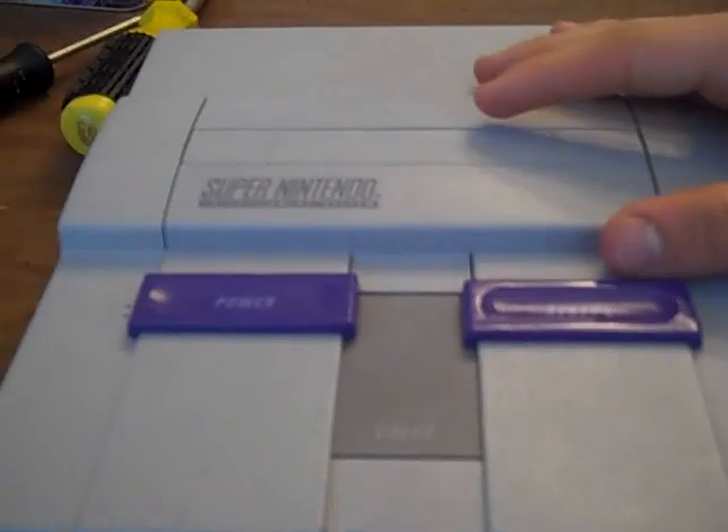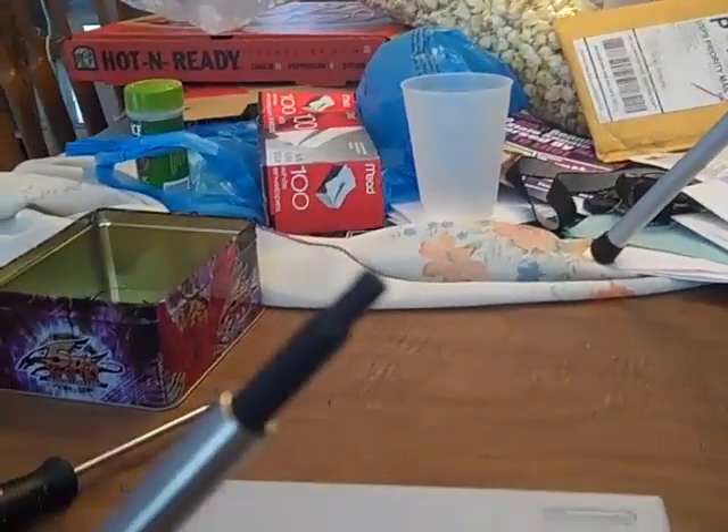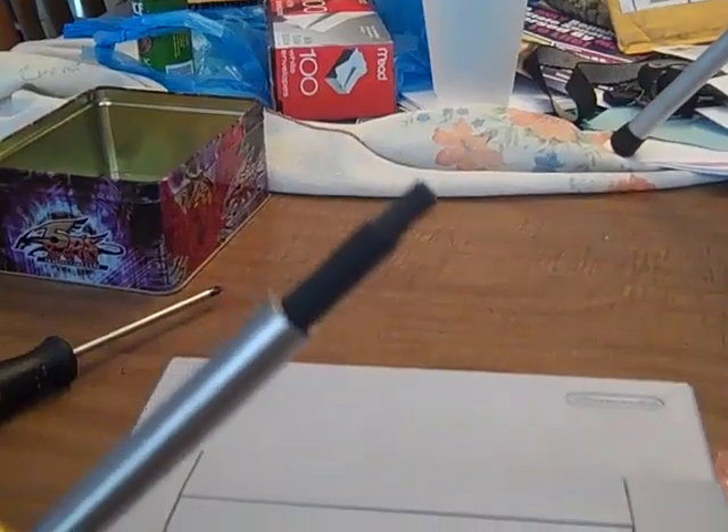This is AHEMS2 with my video on how to repair an SNES fuse. First of all, in this video you'll need a screwdriver with a 4.5mm game bit or secure bit.